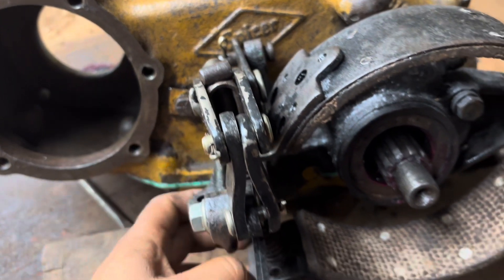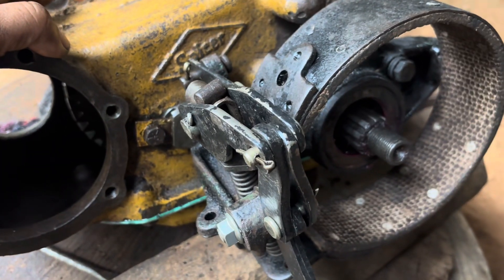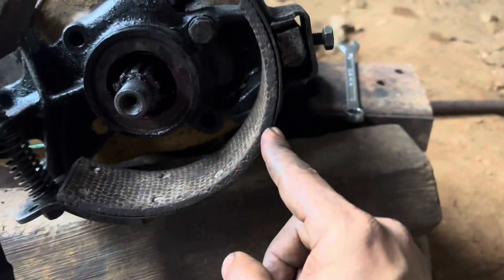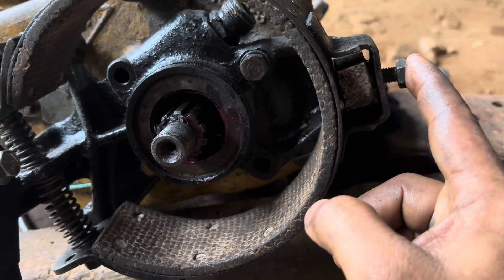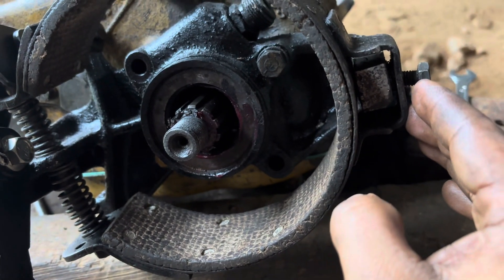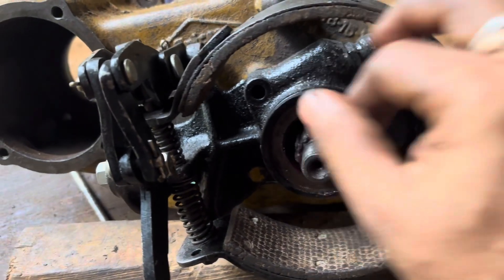We are continuing on fixing the emergency brake for the MB. This is getting installed on a spicer transfer case. What we have made sure is this belt is fixed properly. If you see here, there is a hole wherein this bolt gets placed. Inside that there will be a small spring which actually pushes back this particular belt link to make it tight. Once the drum is fixed, we need to tighten this. So this we have fixed for now and the linkage is like this.